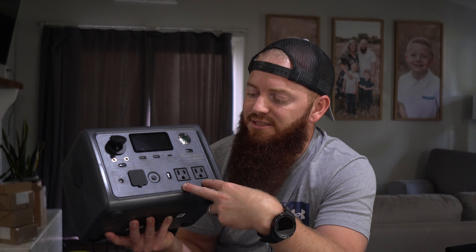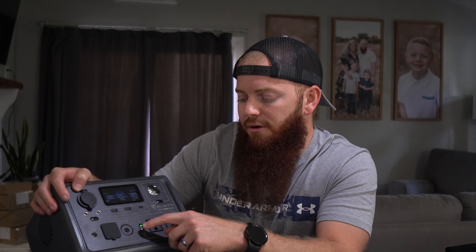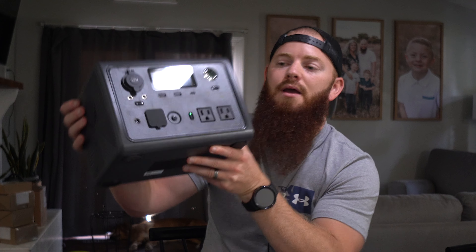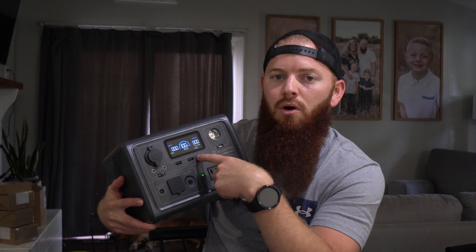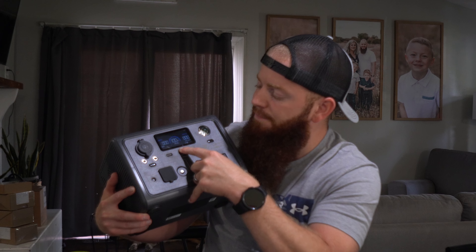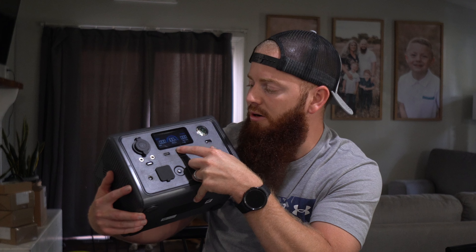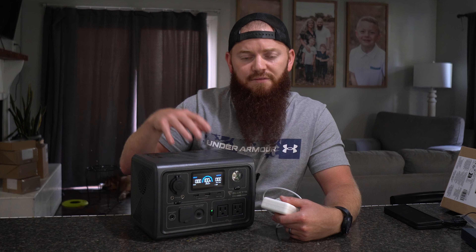It also comes with two AC outlets and these are 120 volts, 600 watts each. Before you can power something on any one of these, you have to press the button, which is tied into the diagram circle they put on each little module. So for the outlets, I push that button, a green light comes on, and it's letting you know right now that nothing's plugged in. But if I were to plug something in, it would actually tell you the draw that the device is pulling. This tells you how much percentage is left — we're at 100% charge right now. And then this tells you the watts, so if you plug something in it's going to tell you how much electricity it's drawing.